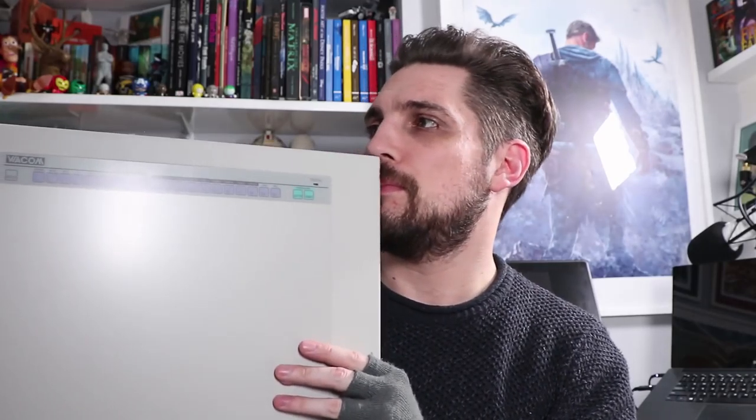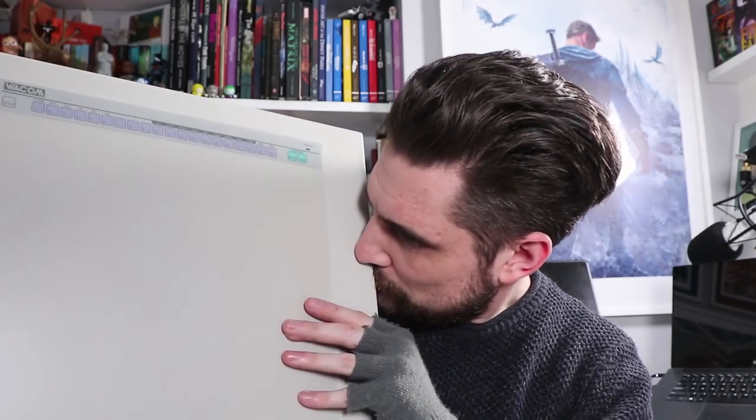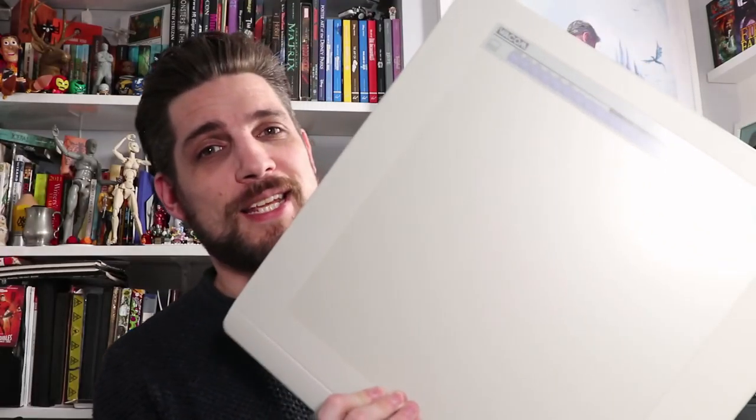I have no idea why I'm doing a sniff test as if you guys really want to know that, but I do. It smells of nothing - it smells of plastic. I was expecting it to smell of time, of experienced art - 'tell me your secrets of art from years ago!' But no, because no one ever used it. That really is a thing of beauty though.